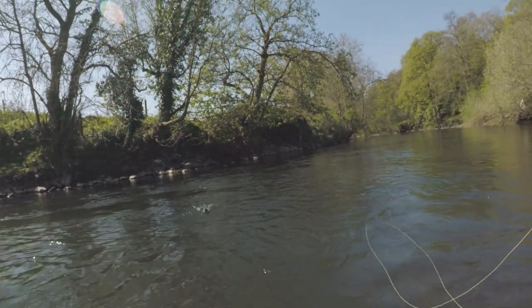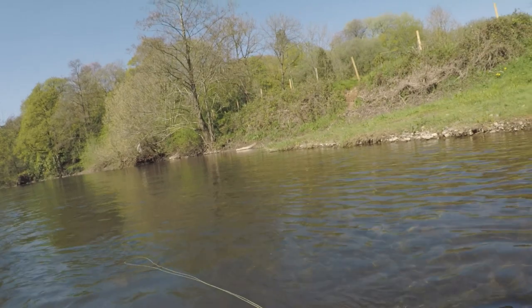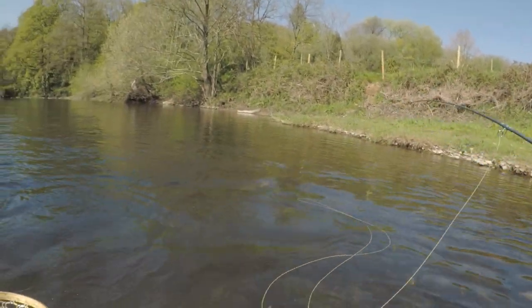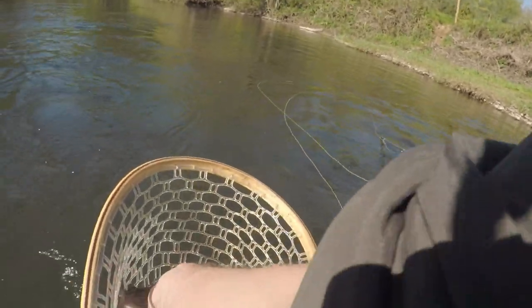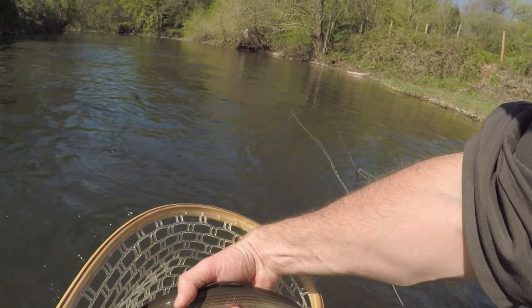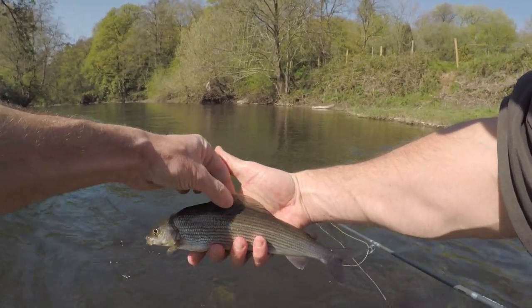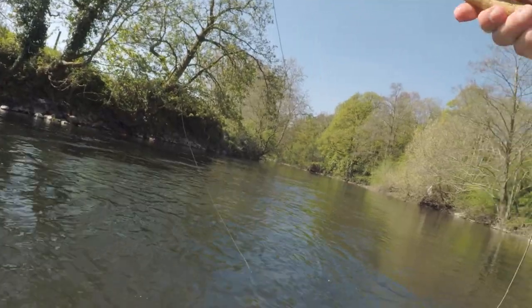Oh no, it's a nice-sized grayling. So it's out of season — sorry grayling, I can never pick them up. Look at that. So there you go guys — no fish rising, Elk Hair Caddis brought them up.